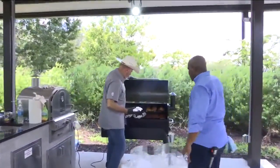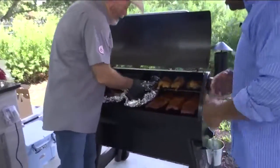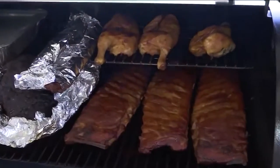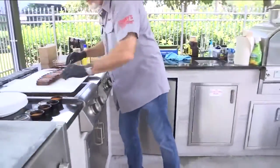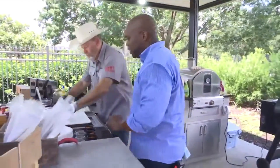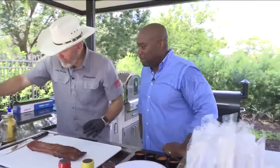We'll slide this right on in here. We got it at about 180 to 190 degrees. I just happen to have a couple that are already done, along with my chicken, my brisket, and my pulled pork that we'll talk about. Now let's pull this slab out right here — that's a pretty one. We'll come over here to the cutting board. A regular rack of St. Louis style ribs, trimmed for consistency so they're pretty even.